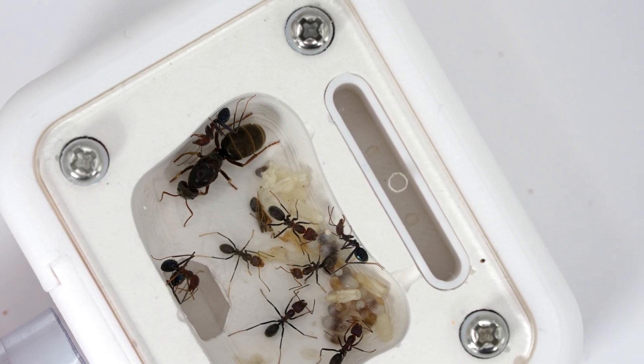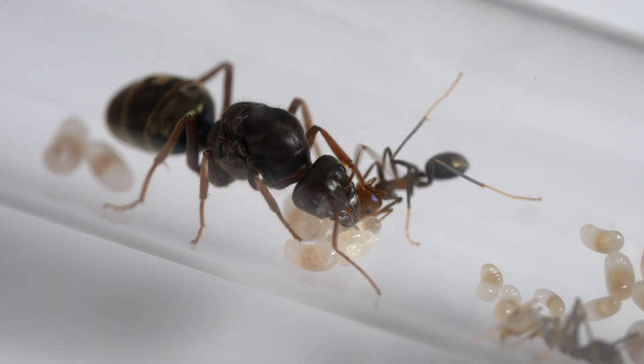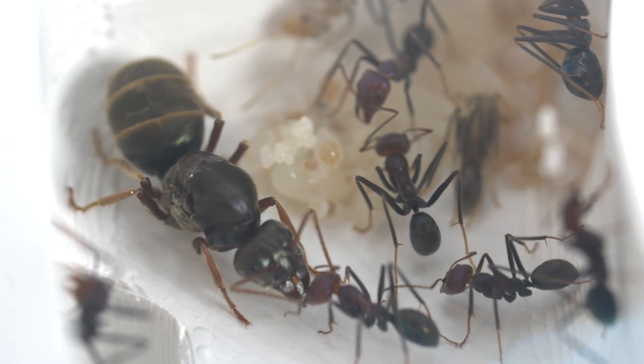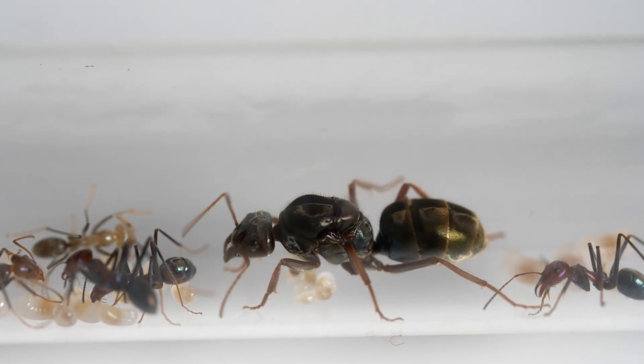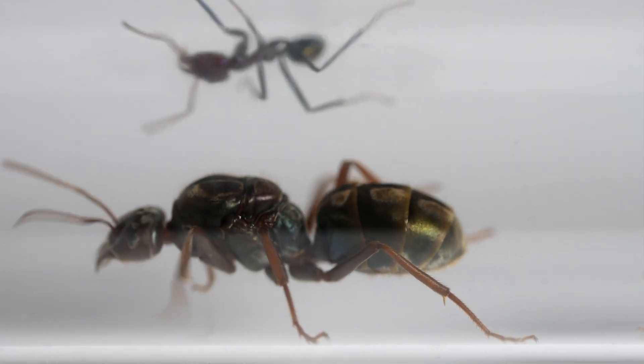I've got some really well-developed brood in this nest that's about to give us a new meat ant worker. But we can't see the babies without having a quick look at the queen. This lady is huge compared to her workers and has really distinct scarring on her thorax.